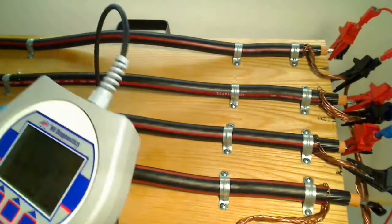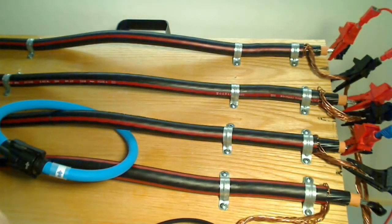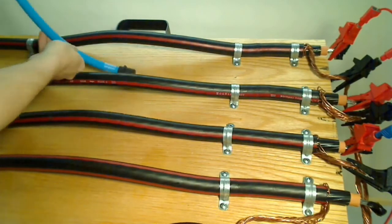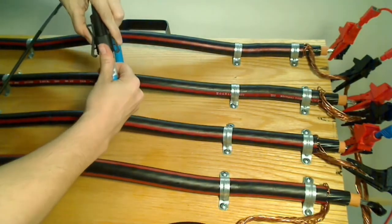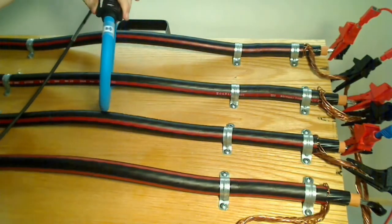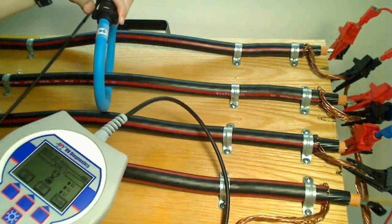Also, just as a good rule — before you mark anything, it is a good idea to scan all the cables first before you mark them, just to make sure there's nothing weird that happens.